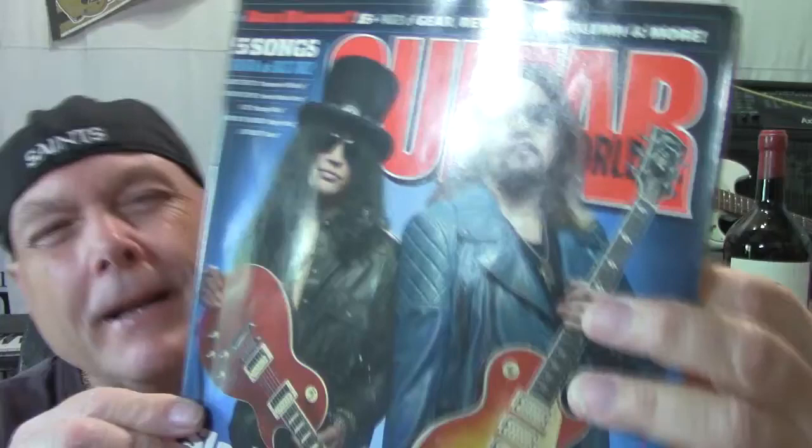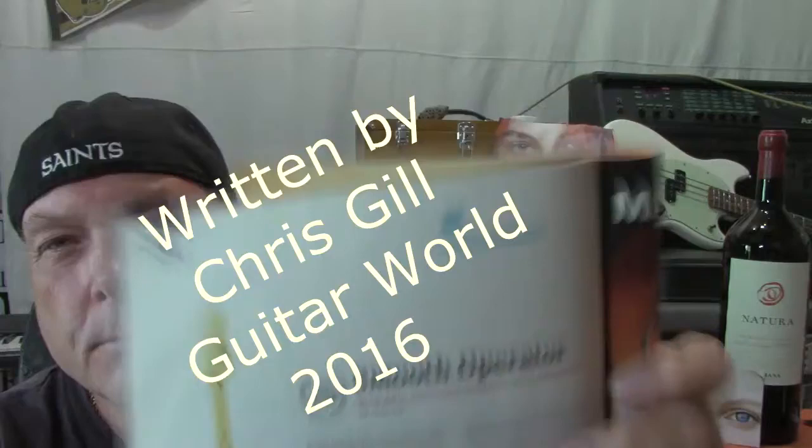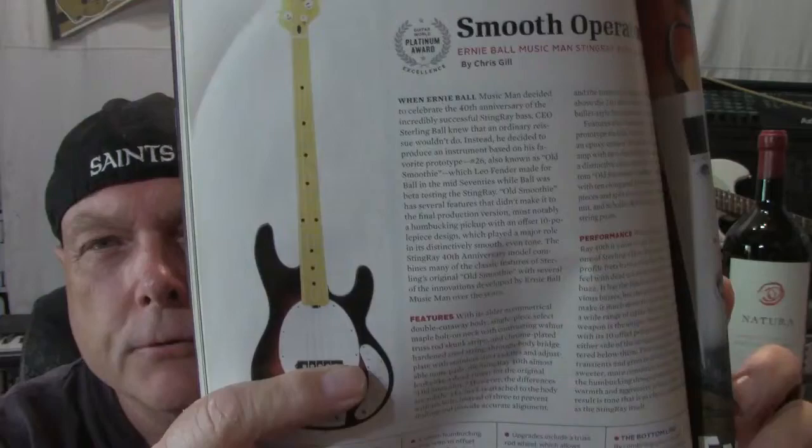Welcome to Video Mag, where we honor the most unsung and rarest of all guitarists, the guitar playing journalist. We're going to take an article written in June 2016 about one smooth operator — the Ernie Ball 40th anniversary of Old Smoothie.